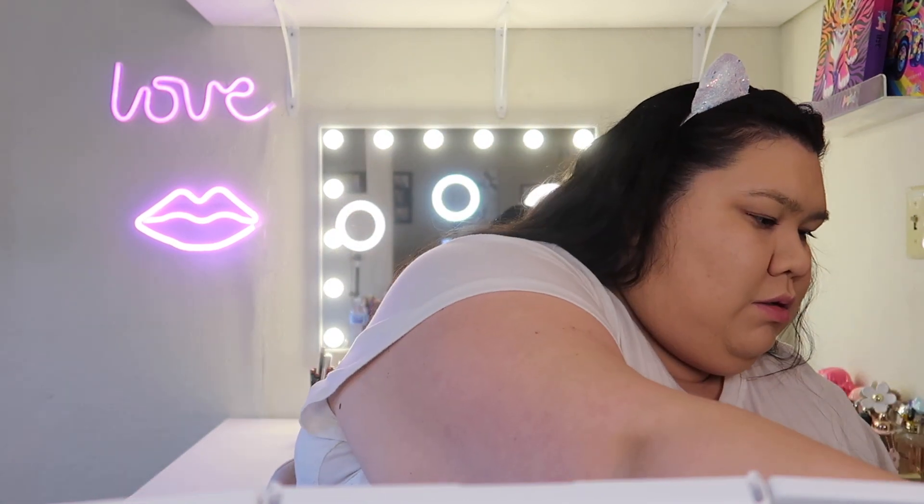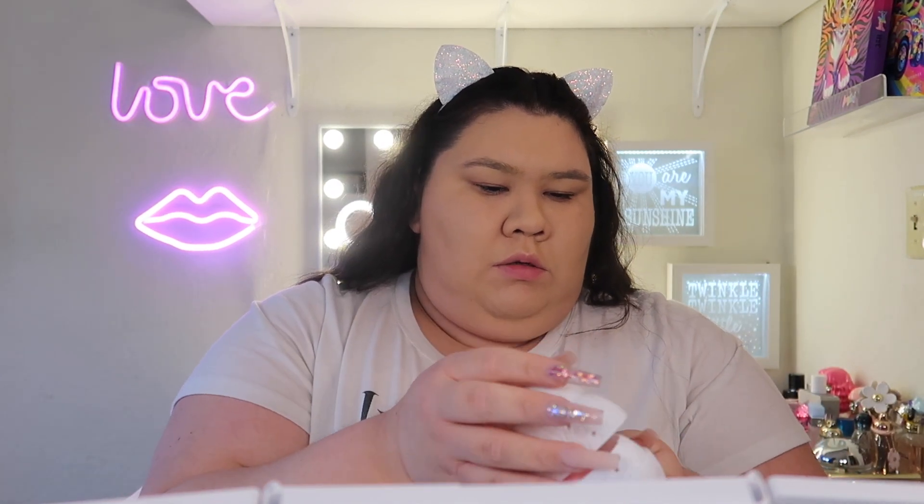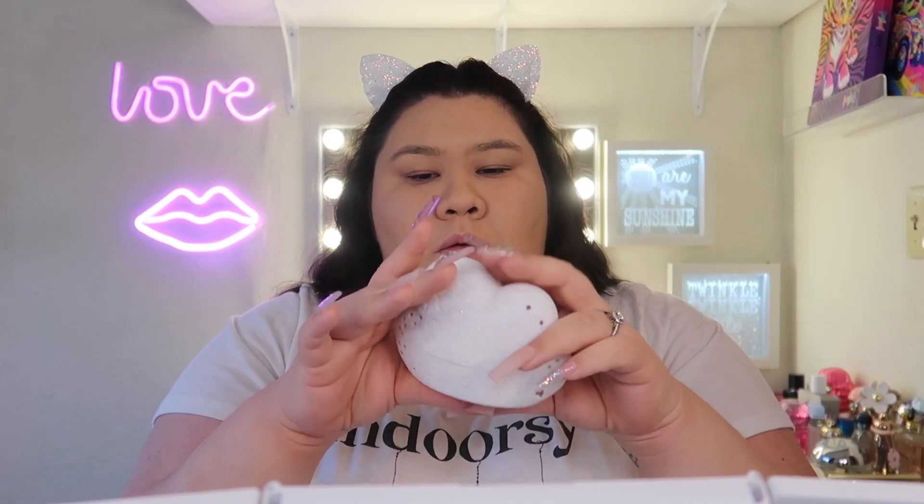Oh, look what I found — the makeup sponge case! It's a cloud with engraving on it, silicone material. You just put your sponge in there and close it — it holds your makeup sponge. This is so freaking adorable; this collection is so cute! Alright, I'm going to do my brows off camera and then I'll be back.